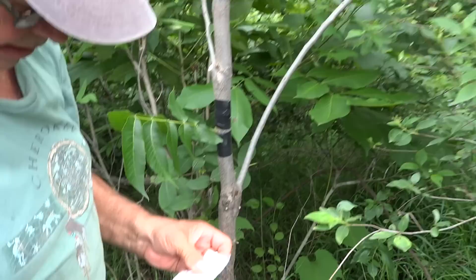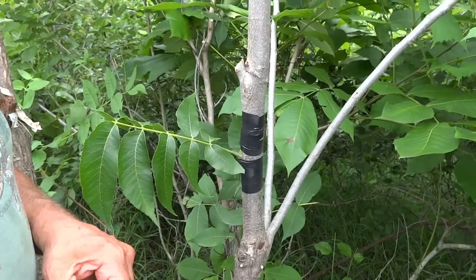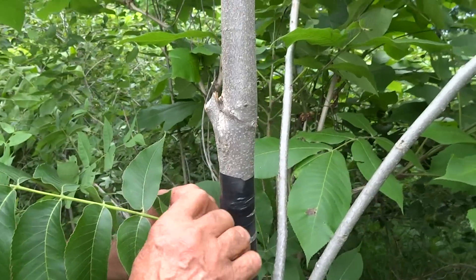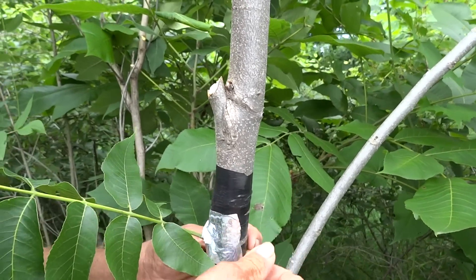I've got some aluminum tape here. We might try it on this one. It really helps to generate callus. So we're going to cover that up — don't have to worry about anything else.